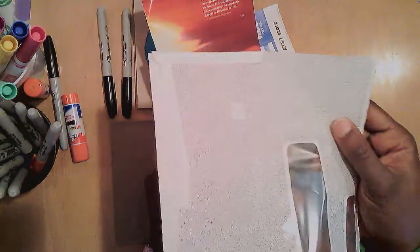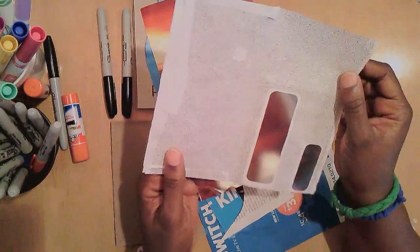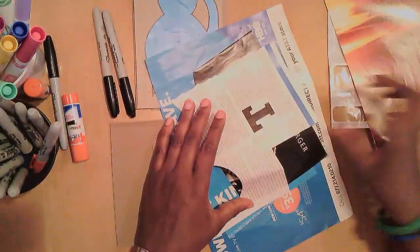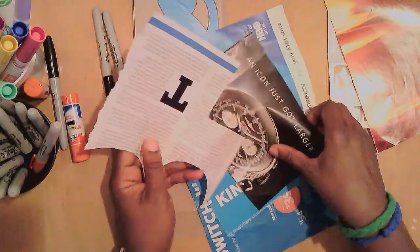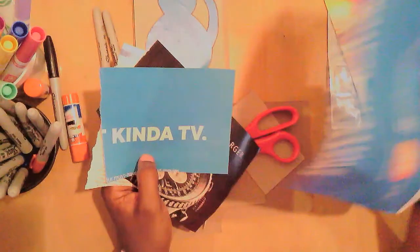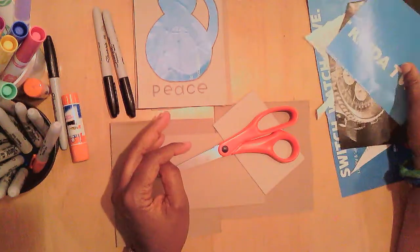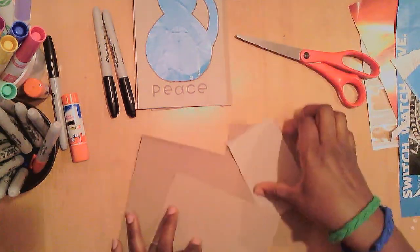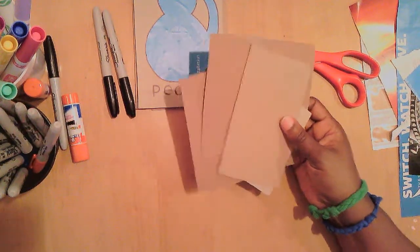I'll show you some of the things I've collected. This envelope on the inside has fine print — it's a security envelope to keep people from holding it up to the light. This is a page from a magazine. I've used magazine paper a couple of times, including for the owl and for the cat. This blue ad keeps popping up in my mailbox — that blue is just gorgeous, so they can keep sending it. I really don't mind.